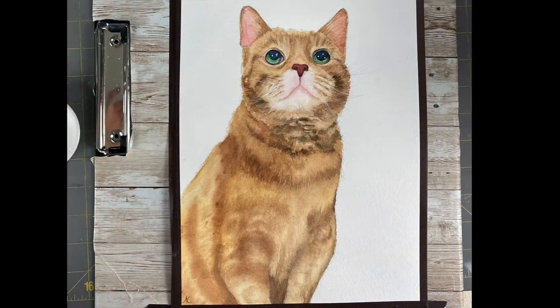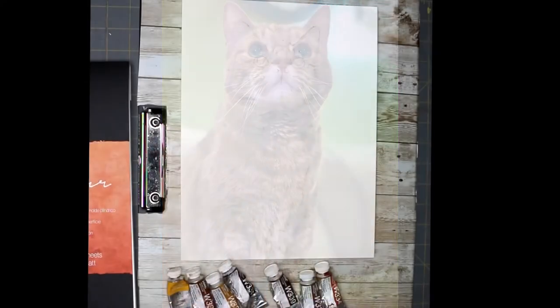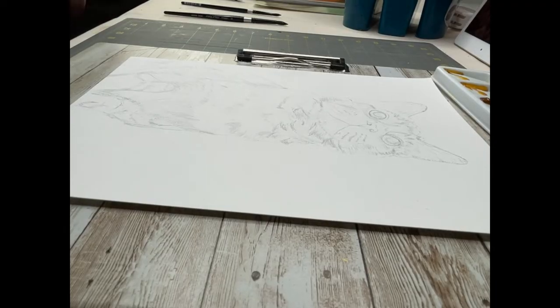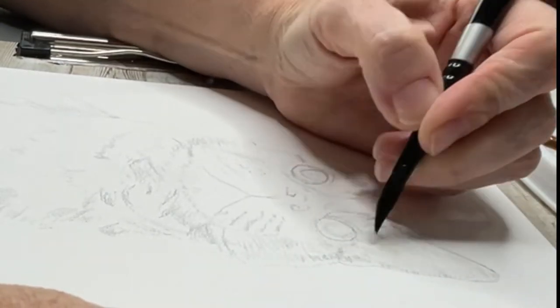Hello aqua friends, welcome to my channel. Today I have a tabby cat for you — his name is Dex, short for Dexter. This is my friend Todd Velmer's cat, and he allowed me to paint him.